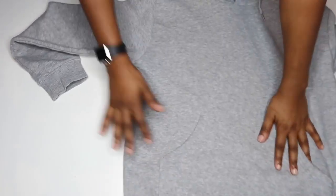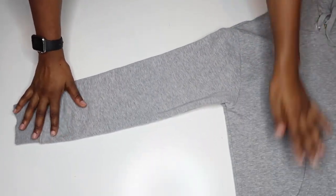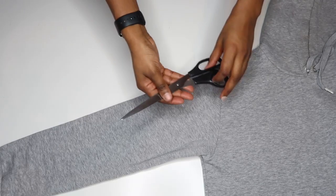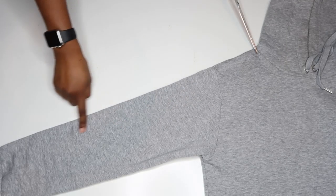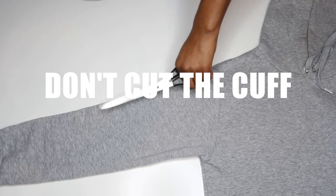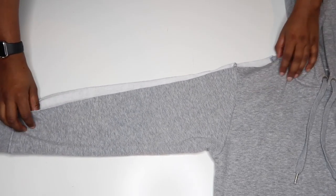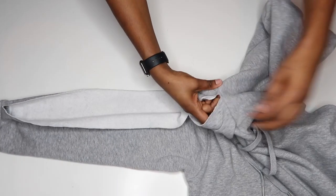Lay your hoodie down on a flat surface, making sure the sleeve is properly flat. Starting at the seam line where the shoulder meets the neckline, cut straight down the center of the shoulder seam all the way down the arm until you get to the cuff. Don't cut through the cuff — you're going to need that. Now you should have an open edge just like this.